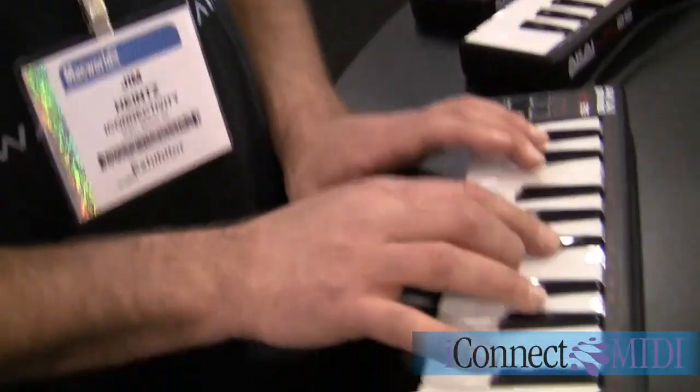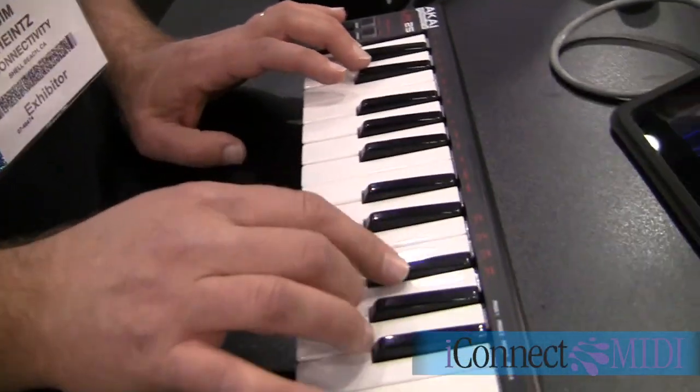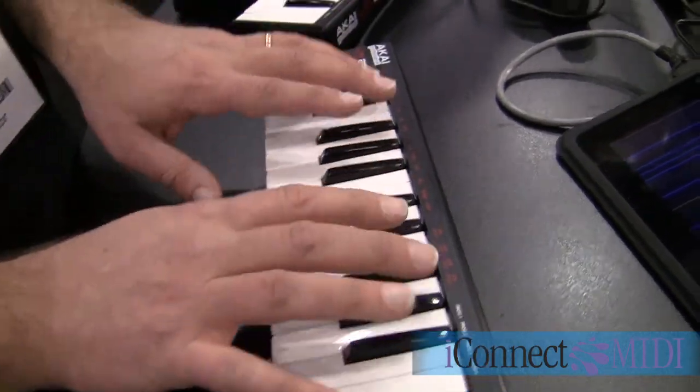Now, you're not feeling any delays here on the keyboard, right? No, it's tight. The one thing I'm feeling is my fingers are too big for this little mini keyboard, but other than that, it's beautiful.